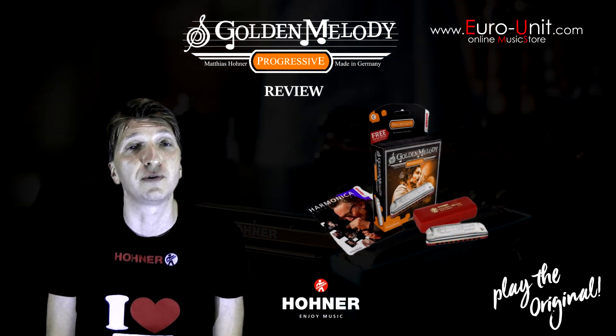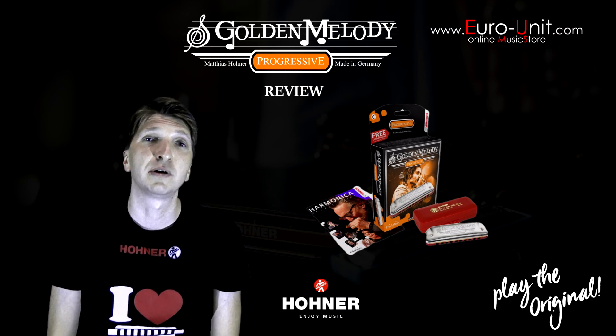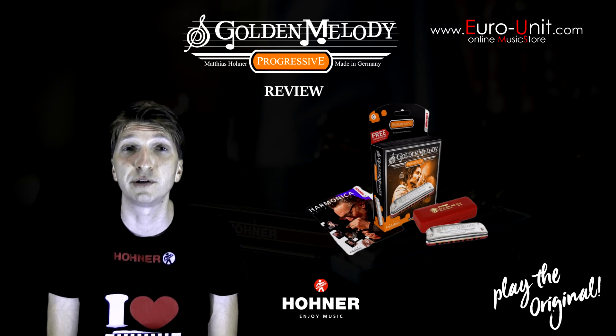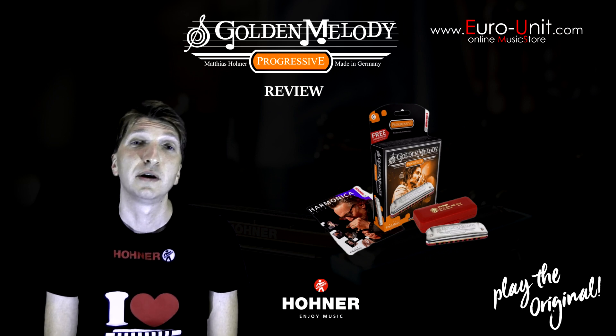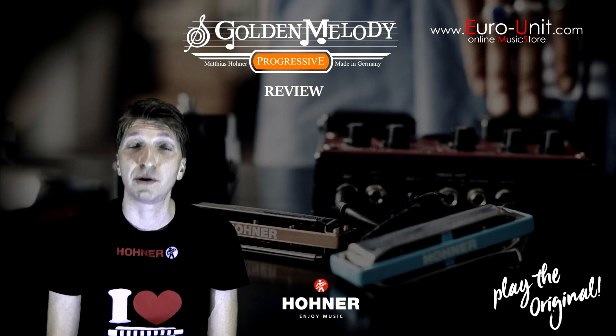So it's mostly used for jazz, pop, country, classical, gospel and similar music styles. Although chords may not sound as bluesy as in other models because of this specific tuning, the Golden Melody can still be great for playing blues.